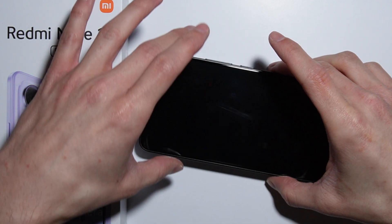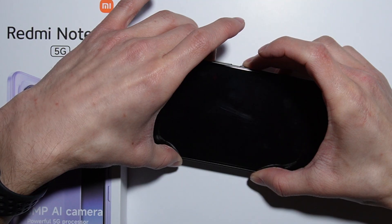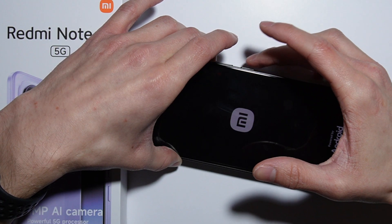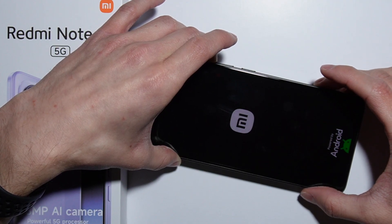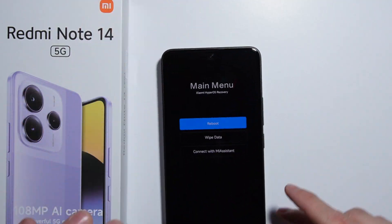Let me show you how to do it. Press and hold the power button and volume up button together. The phone just vibrated, so now release the power button and keep holding the volume up button until the phone boots up to recovery mode.